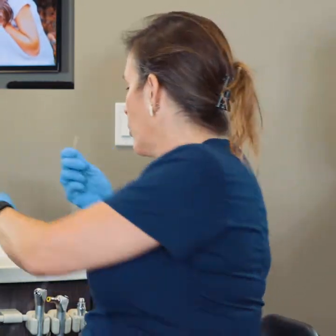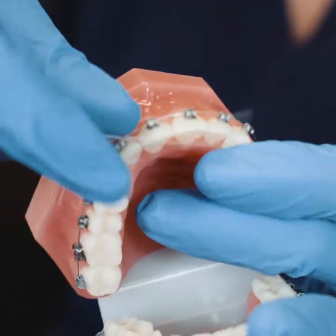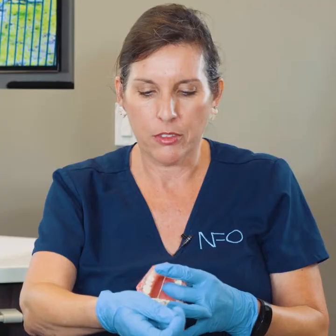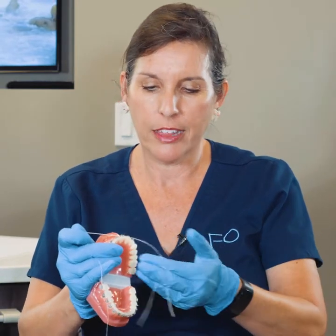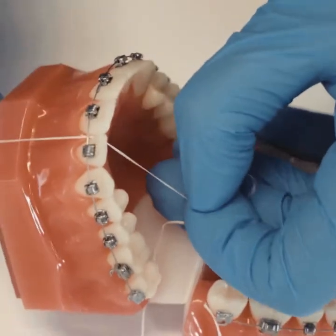What this needle — it's actually a threader — does, is you take it underneath your wire and the floss comes with it. Then, if you're agile enough, you can keep it between your fingers like that, keep it threaded, and then go up in between your teeth and floss just like you would normally do.